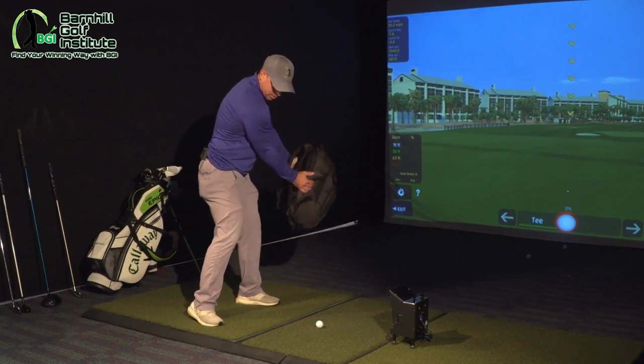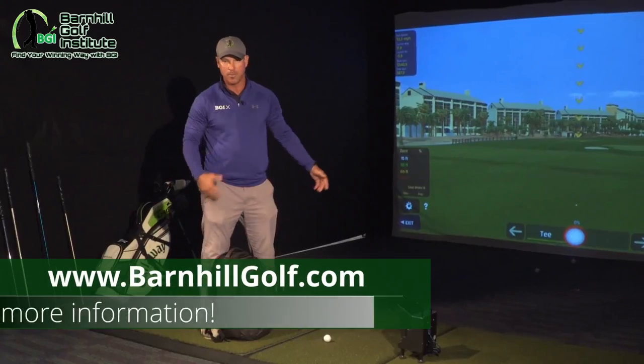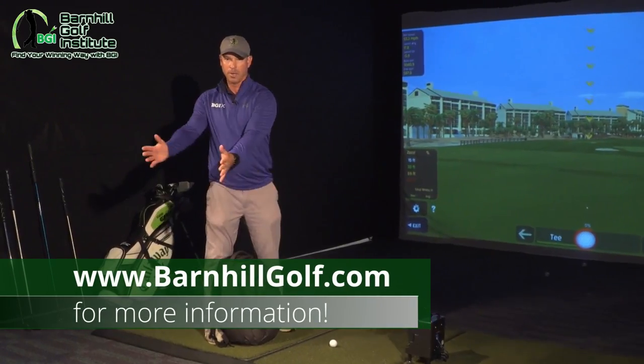So that's a great drill to feel — instead of handsy, which is what most people do, we want you to use your big muscles for the takeaway.